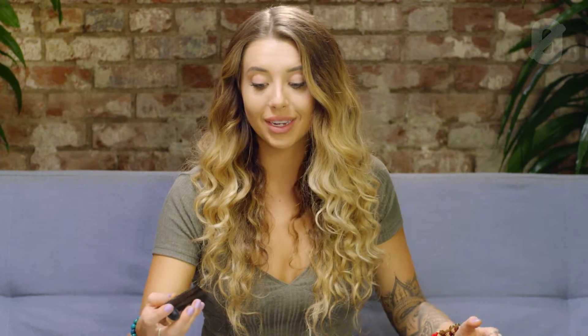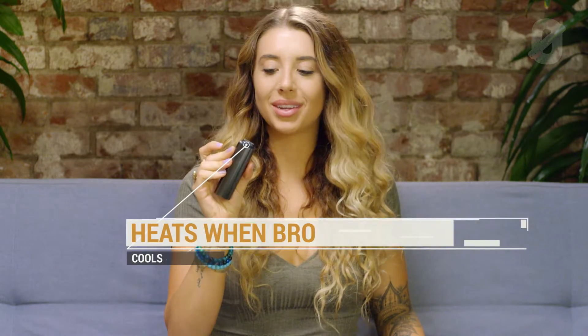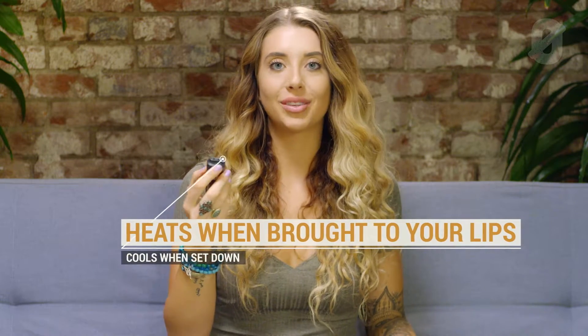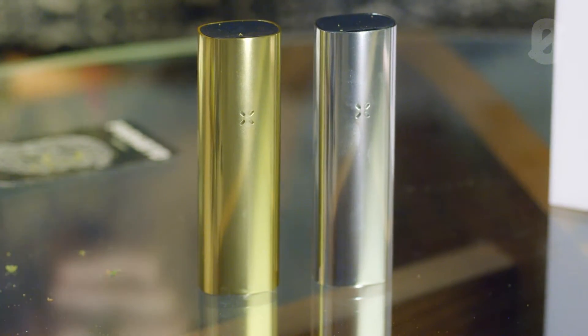The PAX3 comes with a whole bunch of little accessories that make your smoking experience really convenient. You have the choice between two mouthpieces — one is a flat top and the other is a more pronounced mouthpiece. I prefer the pronounced one because it's a little bit easier to smoke and I feel like I'm actually smoking a vape. But the flat top is also pretty cool — it really doesn't look like a vape, so if you're trying to keep things discreet, maybe that's the one for you.